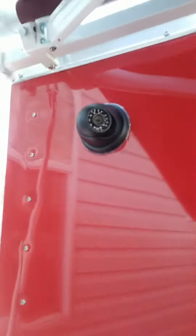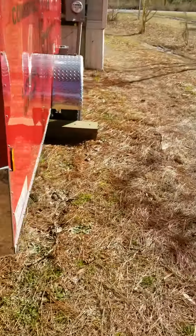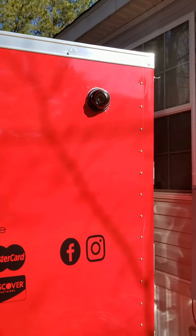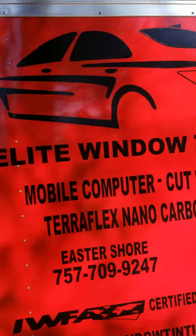Camera one for safety, camera two, and camera three. This is for when I tint windows at night so I can see around me, and when I tint windows during the day I can see around me.